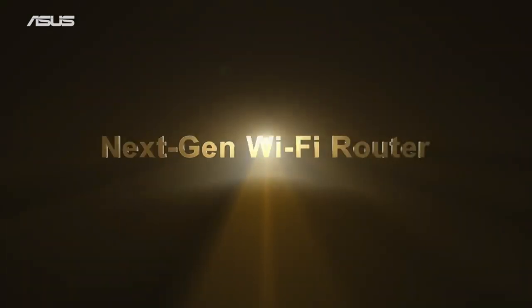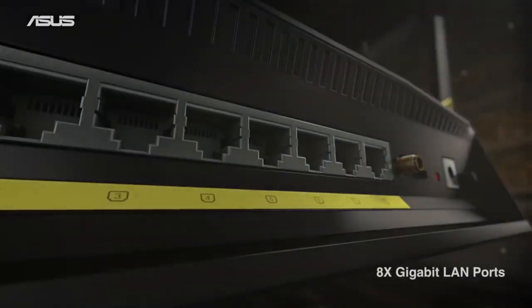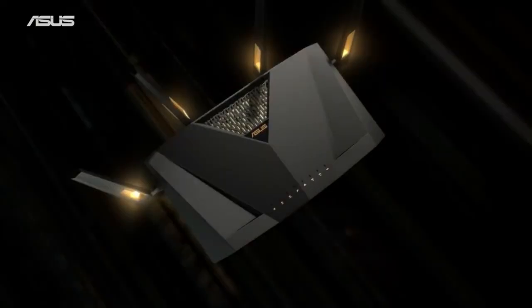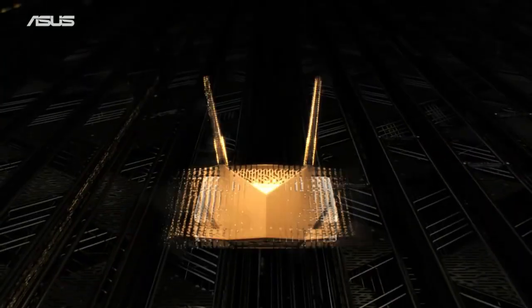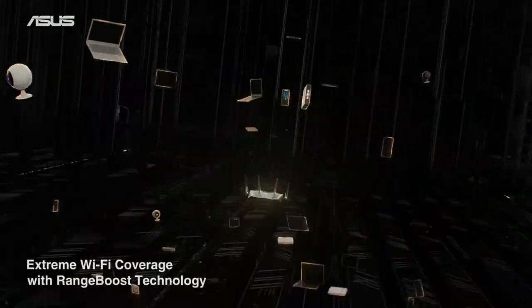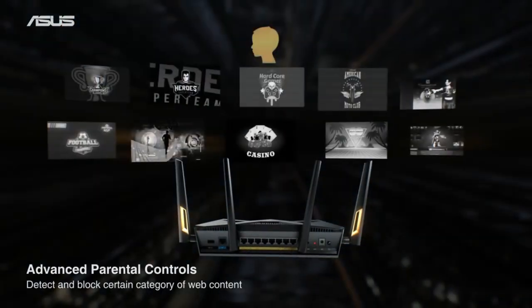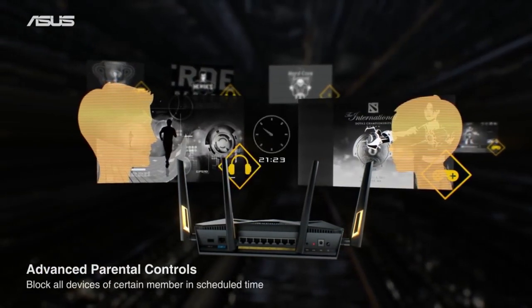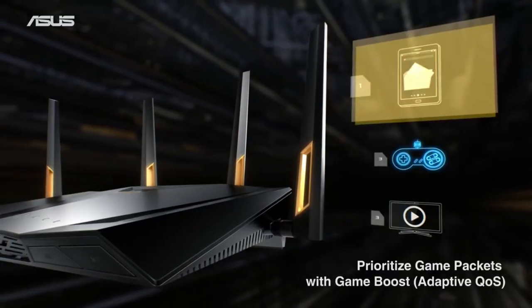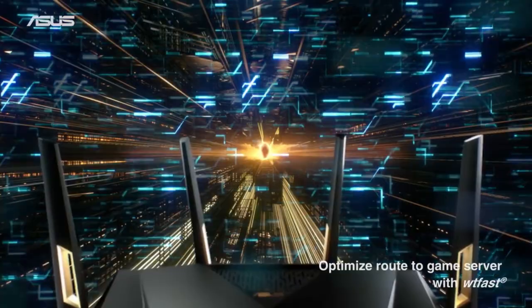This router is equipped with next-gen Wi-Fi 6 standard for better efficiency and throughput — ultra-fast Wi-Fi speed of 6000 Mbps to handle even the busiest network with ease. It also has 4 antennas and 8 LAN ports to support more clients at the same time. It has commercial grade security with AI Protection Pro powered by Trend Micro, blocks internet security threats for all connected smart devices. Compatible with ASUS AI Mesh Wi-Fi system for seamless full home coverage, and you can control your RTX AX88U by linking your Amazon Alexa to it with simple voice commands.